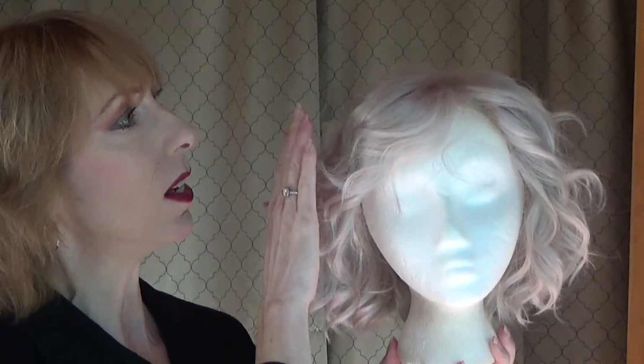This chin-length layered crop has the same barreled curls and blunt cut sides and bottom that you've come to love. Now it just has an upgraded monofilament top that gives you unlimited parting and styling options. Let's take a closer look at this new upgraded style.